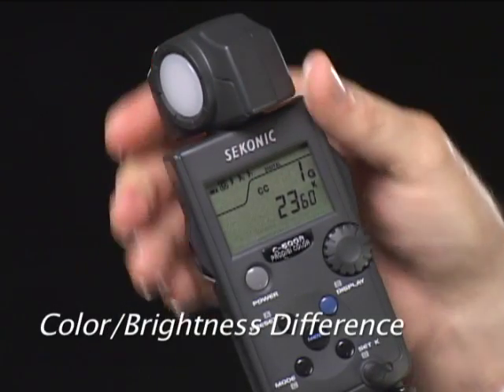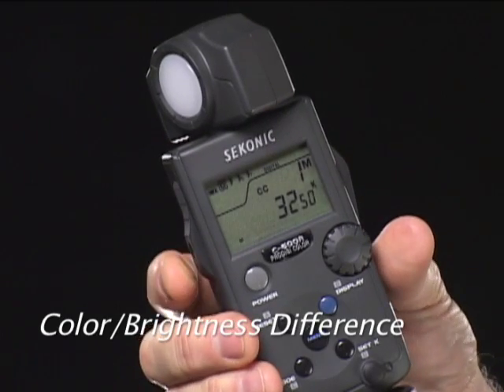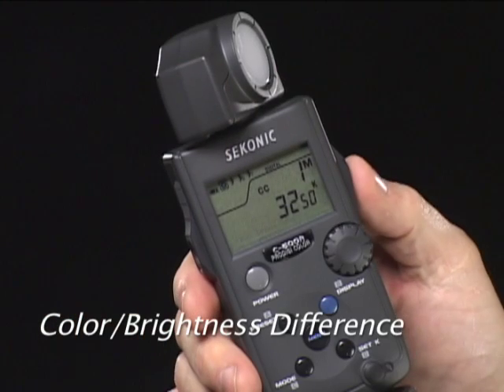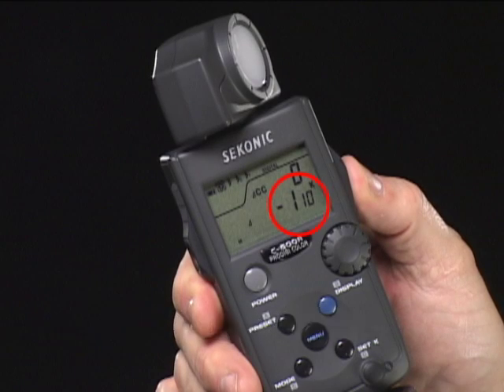A very useful function is the C500's brightness difference display. First, let's take a color or brightness reading. Press the memory button to see the blinking M on the display. Now take a second reading by pressing and holding the measuring button. You can see the color or brightness difference between the two light sources. This is especially useful when equalizing a series of lights to a standard.